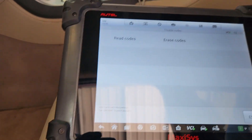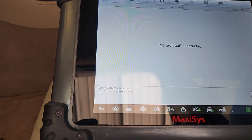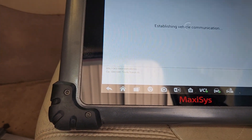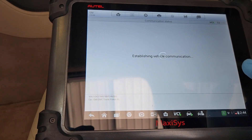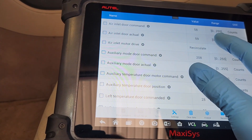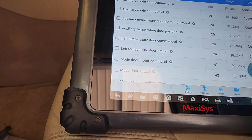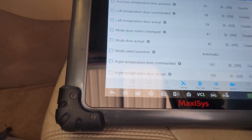Now I'm going to go back and check for trouble codes. It's probably going to come back with one — but no, no fault codes. Let's go into live data and HVAC door positions, and compare the commanded with the actual. Air inlet actual looks okay. Auxiliary mode door looks kind of okay. Auxiliary temp door looks okay. Left temperature is fine, mode is fine, right temperature looks good. So even though it was clicking, it wound up getting where it's supposed to be.